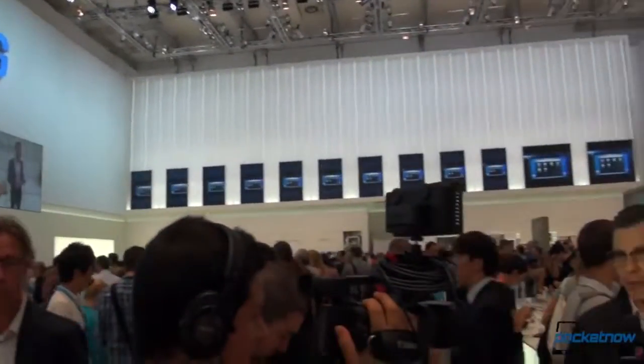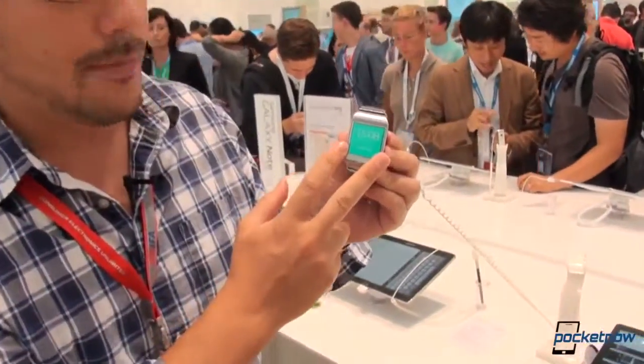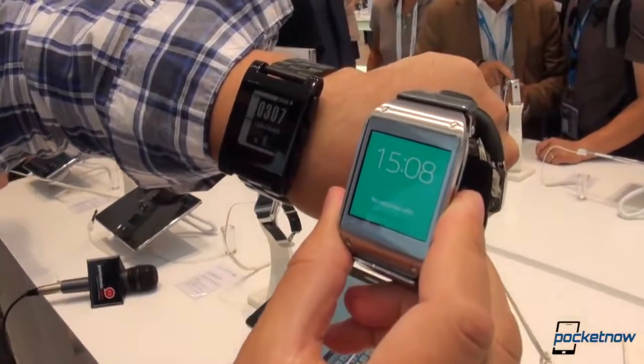Samsung's Galaxy Gear smartwatch. We checked it out yesterday as part of the Galaxy Note 3 reveal and the launch event. We've got another one here. We're not going to put it on our wrist, but we are going to tell you how it compares to the Pebble smartwatch. Let's check it out.